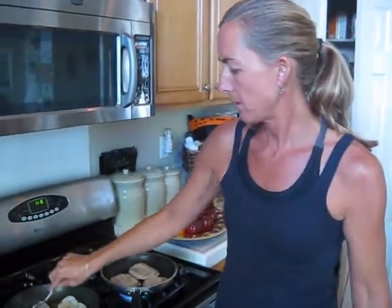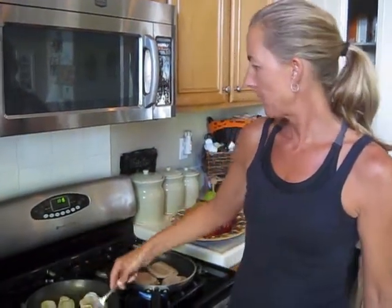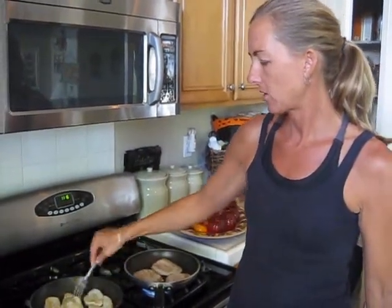As soon as these are done I'm just going to pop them in my Tupperware, put them in the fridge, wash out my pan, and I'm done. It takes me about ten minutes to cook this up.